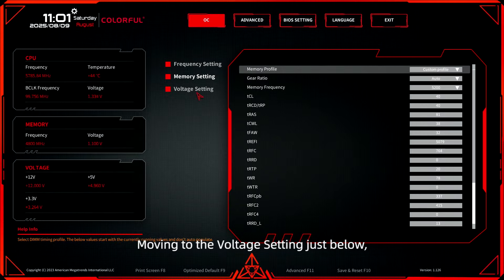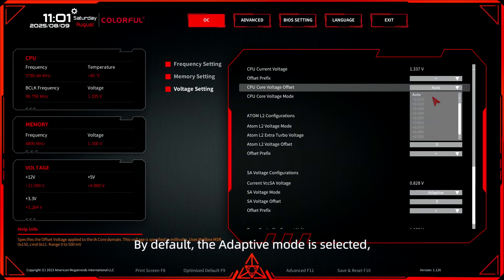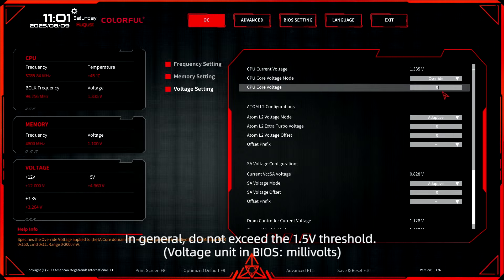Moving to the voltage setting just below, you are granted the capability to adjust CPU voltages. By default, the adaptive mode is selected, though changing to the override mode is also possible. In general, do not exceed the 1.5V threshold.